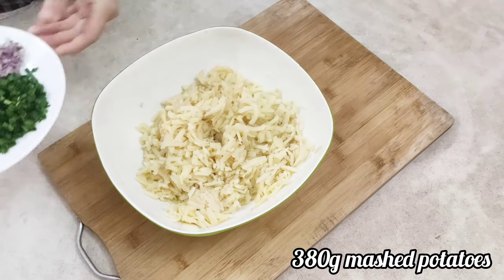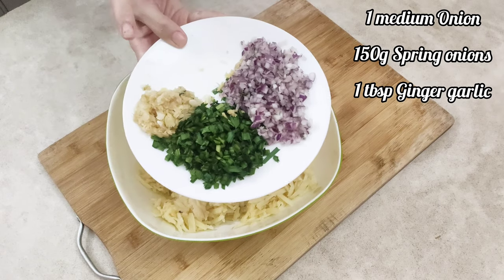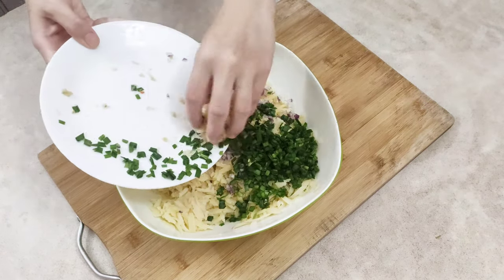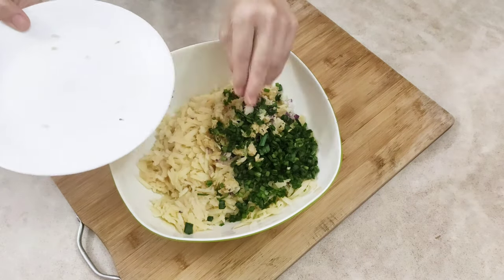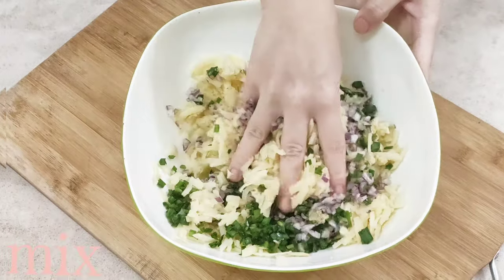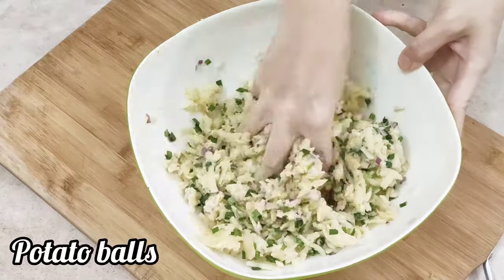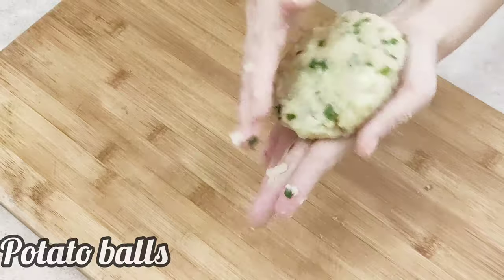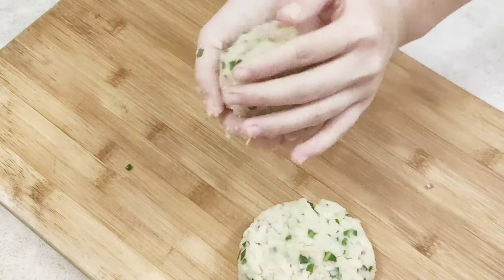To start off, get 300 grams of mashed potatoes, then add the measured amount of onions, spring onions, ginger garlic paste, and mix it well. Also add a teaspoon of salt. Once everything is well combined, start making medium-sized potato balls and flatten each one as you place it down on a flat surface.